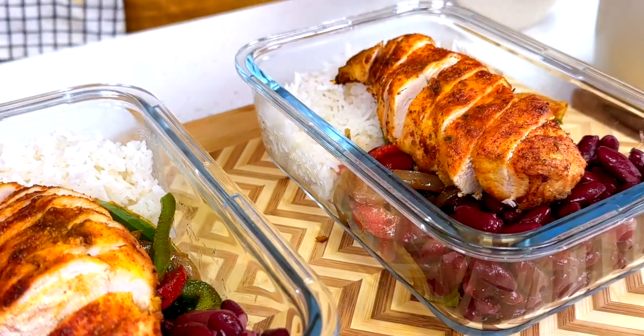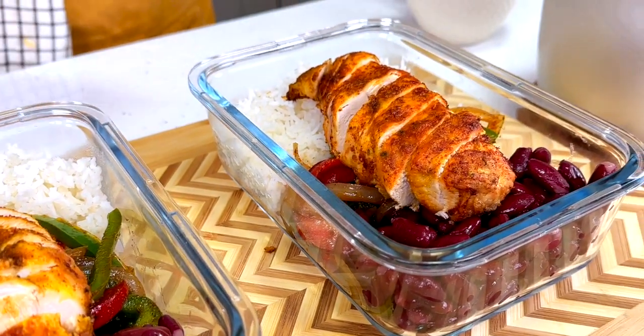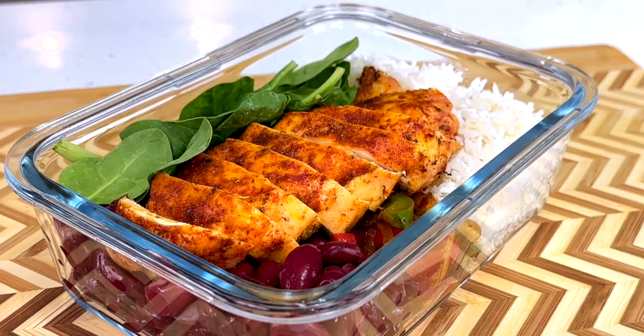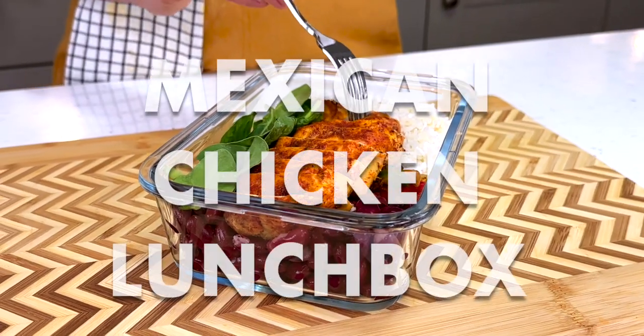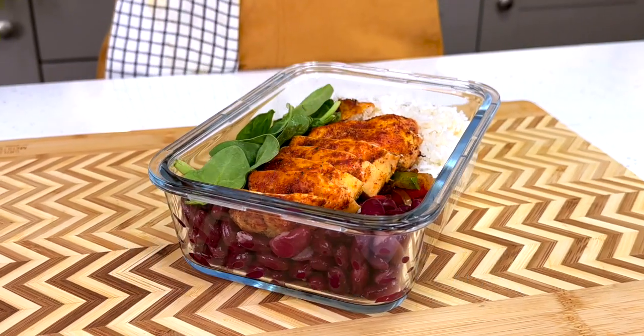It's hard to make good food decisions on the go, so I've got a meal prep option that is full of protein, so colorful, so flavorful, that never disappoints. I'm calling it a Mexican chicken lunchbox.